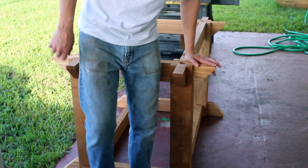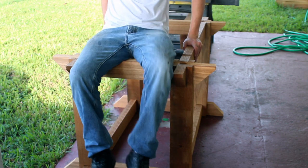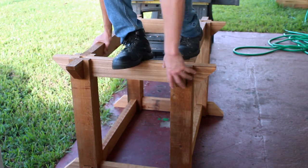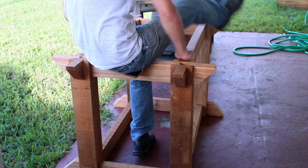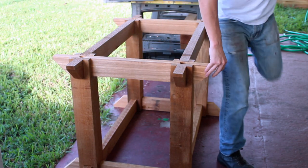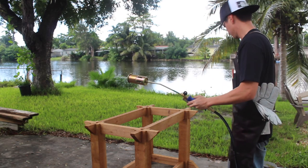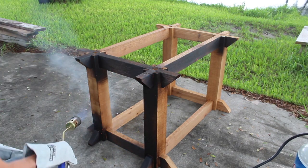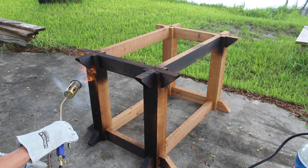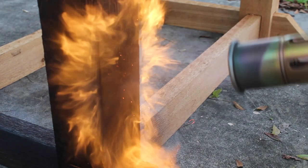If there are any doubts on the stability of this base, hopefully this little weight test here should put them to bed — despite the fact that I'm kind of a little dude and this isn't the most aggressive weight testing I could offer, but as you can very well see, we're good. Part of the reasoning behind those large fasteners is that I wanted to do the shou sugi ban treatment and burn the whole base to a black alligator skin finish, and I definitely had some trust issues with glue joints just being held together by glue.